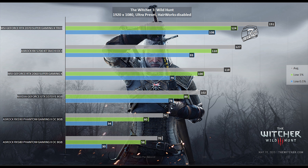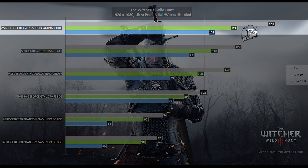The next game in the review is The Witcher 3: Wild Hunt, running at 1080p just like all games tested. Graphics settings are set to their maximum values and HairWorks is disabled by default. The graphics card reached an average framerate of 151 frames per second, with the low 1% at 124 and the 0.1% at 108.